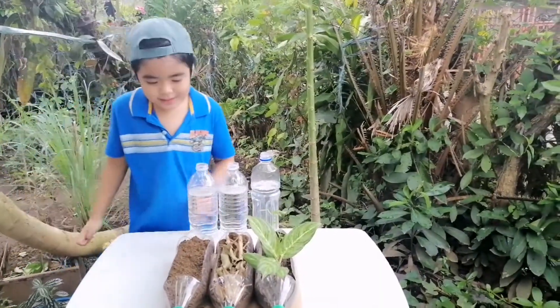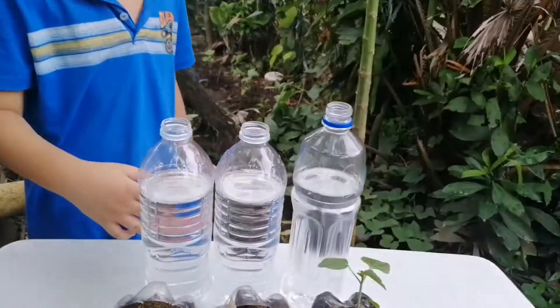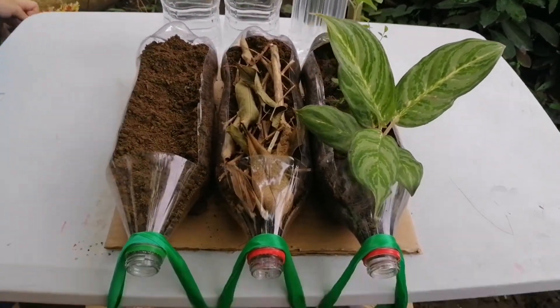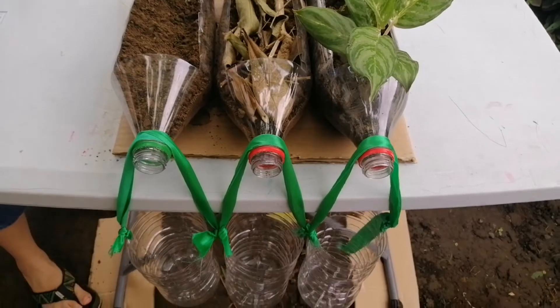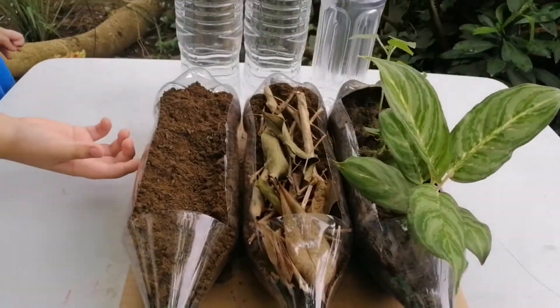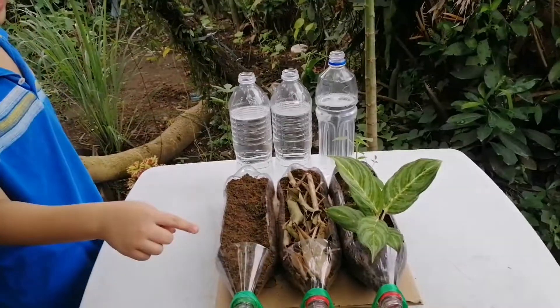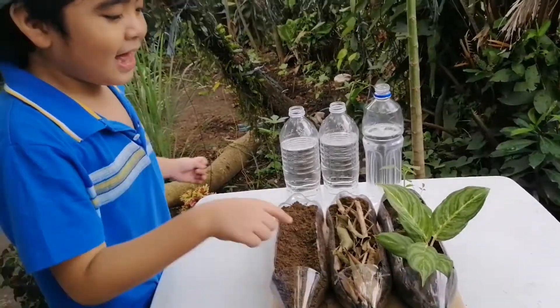For our materials, we have three bottles with water, three bottles with soil, and three bottles which serve as cups. For the first bottle, it only has soil. The second bottle has dried leaves and sticks, and the third bottle has fern.